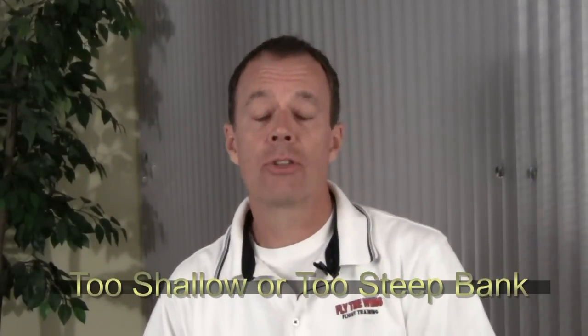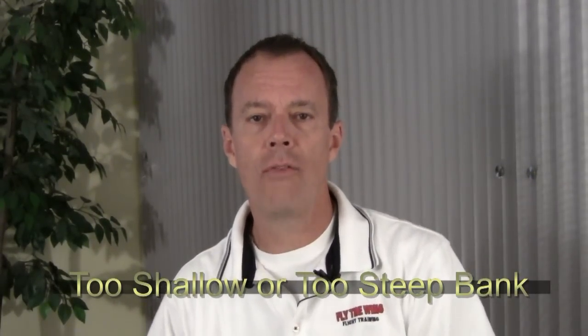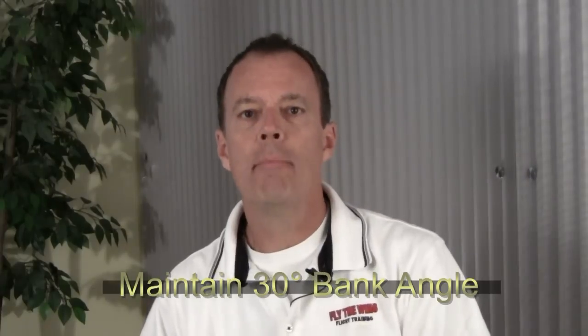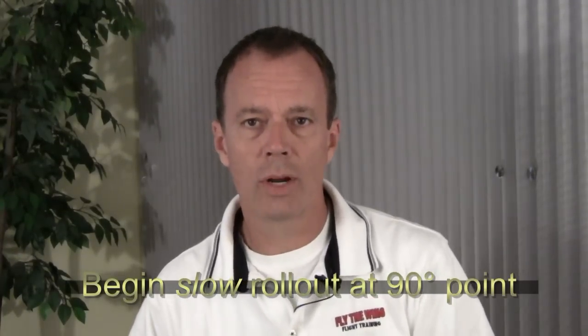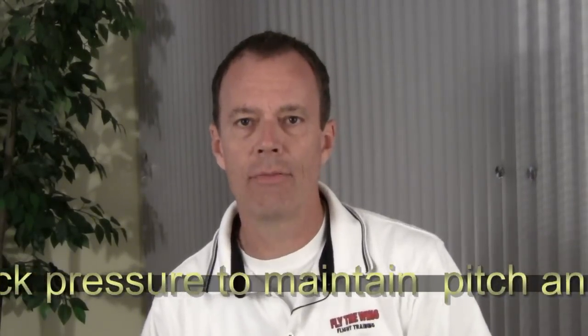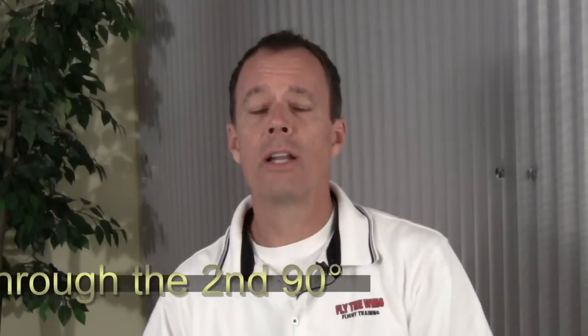Now wasn't that fun? The Chandelle maneuver. As you practice them in your airplane, here are a few of the common errors to watch for. Too shallow an initial bank resulting in a stall, or too steep of an initial bank which results in failure to gain maximum performance. Allowing the actual bank to increase after establishing the initial bank angle is an error — remember that bank angle should be right around 30 degrees in the first half of the maneuver. Another common error is failure to start the recovery at the 90-degree point in the turn, or allowing the pitch attitude to increase as the bank is rolled out during the second half of the turn. Removing all of the bank before the 180-degree point is reached is also a problem.